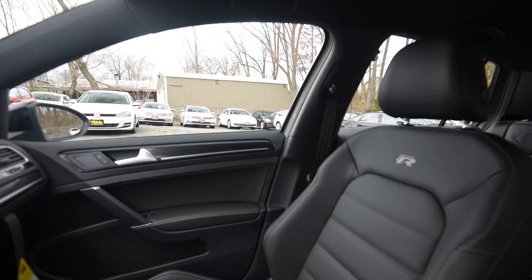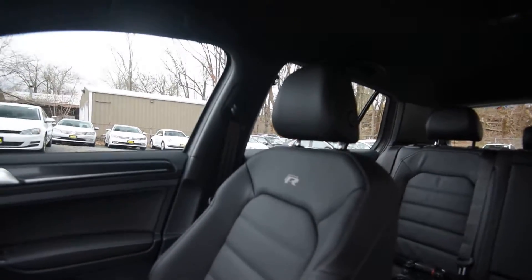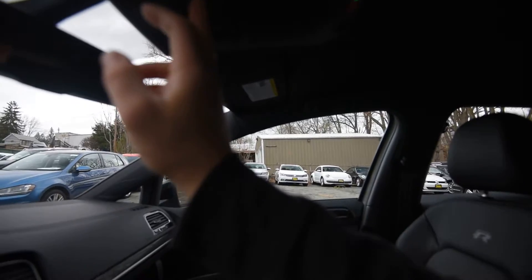You've got the black headliner. No sunroof is available as of yet, but honestly if you're going to be using this as a track car you don't really want that extra weight above your head.